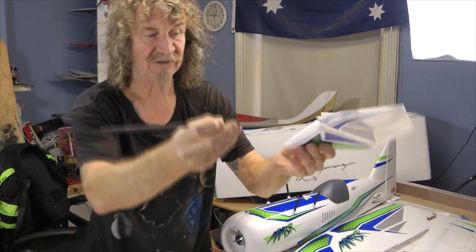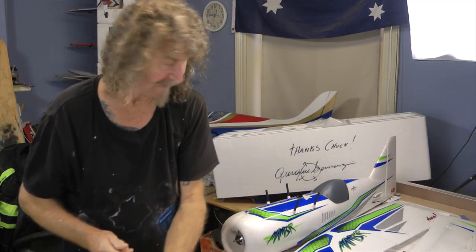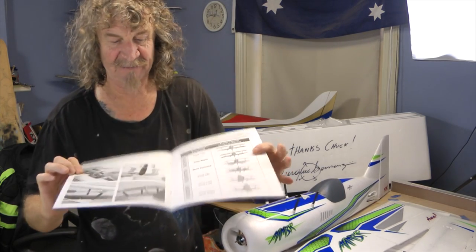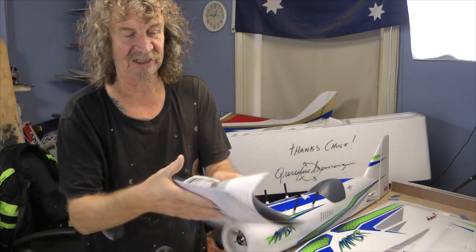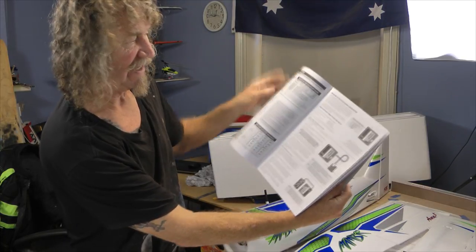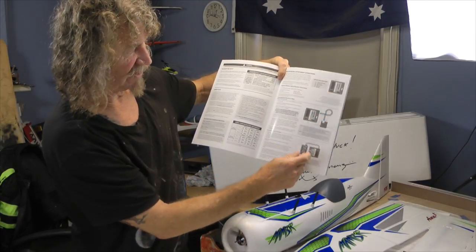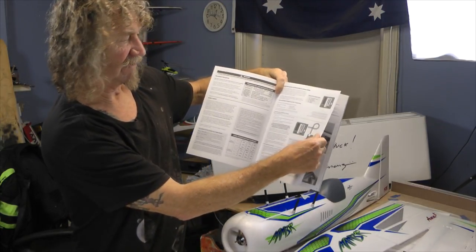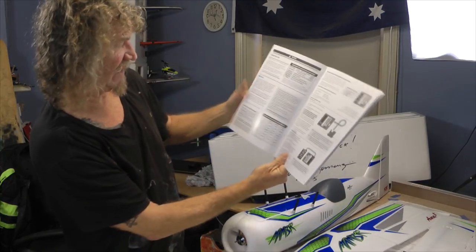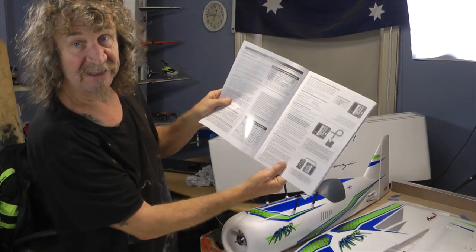You've got your carbon rod for the tail - goes in there. Well, you've basically seen it all. You've got the manual - these manuals are on glossy paper with pictures, they show you how to put it together, how to do everything, how to set up your Aura 8, no matter what you're using - whether you're using Futaba, Spektrum, it's got it all in there. You've also got how to set up your transmitter and everything like that.